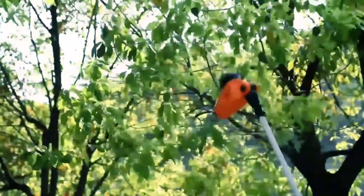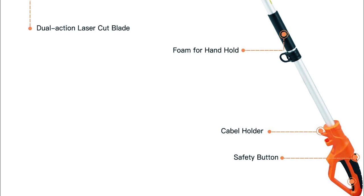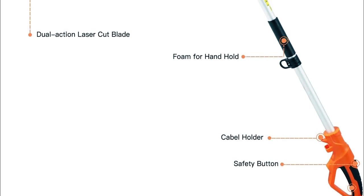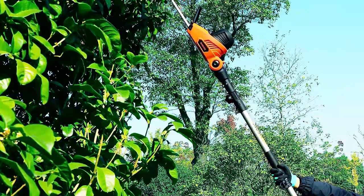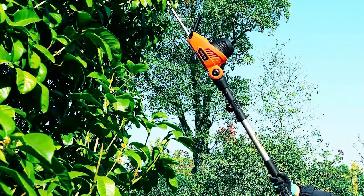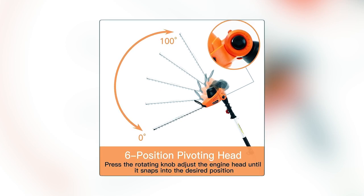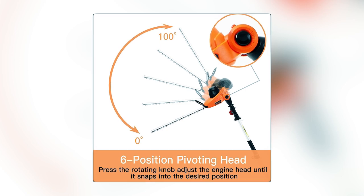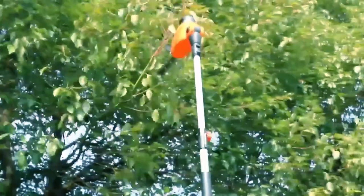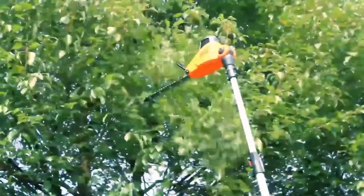This allows you to trim most bushes and hedges with minimal vibration, ensuring clean and precise cuts. Safety is a top priority with the double-switch design, requiring confirmation before the trimmer starts, ensuring control is maintained with both hands. The rotating head provides six cutting angles for versatile trimming, and the 10-meter-long electric wire offers ample reach without the need for extensions. Plus, it comes with a 12-month warranty to ensure your satisfaction.